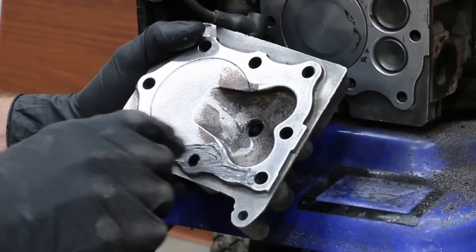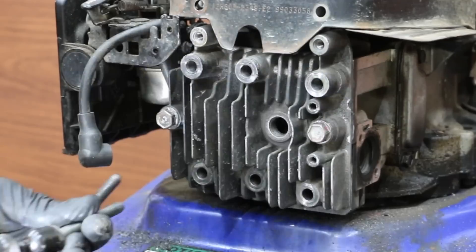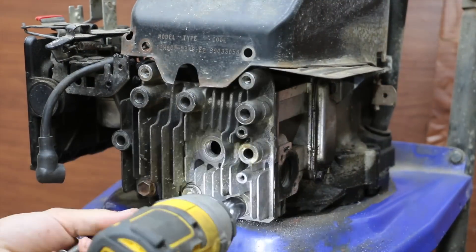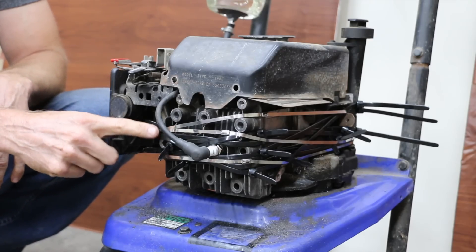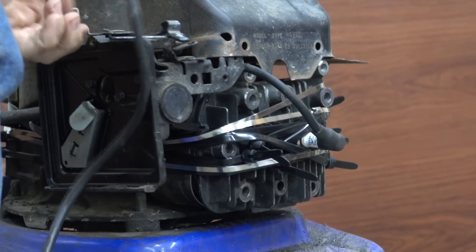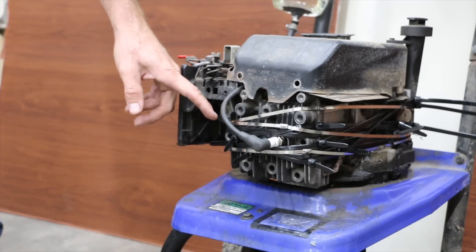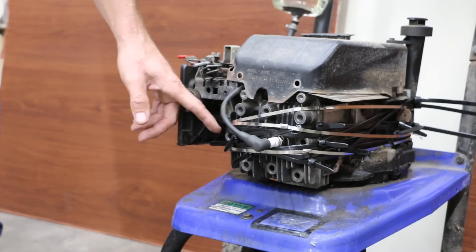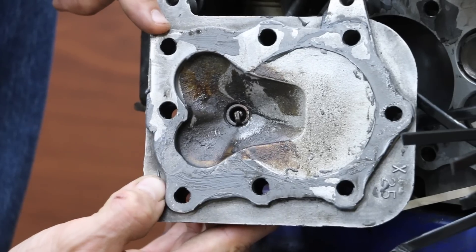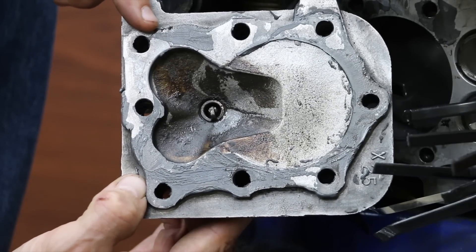In the next test, we'll see if JB Weld and some zip ties can be used in place of cylinder head bolts. After removing the cylinder head, I used brake parts cleaner to clean the cylinder head and engine block. After applying a thin layer of JB Weld to the head, I gently tightened the head bolts. It's been right at 24 hours, so I'm going to remove the cylinder head bolts and install the zip ties. The JB Weld is cured and I have about a dozen zip ties around the cylinder head — so let's see if this engine is going to run. Unfortunately, the combustion process blew the cylinder head off the block. The JB Weld is a very good product, but that's a lot to ask of an epoxy. The zip ties just didn't have enough strength to hold the cylinder head on tight.